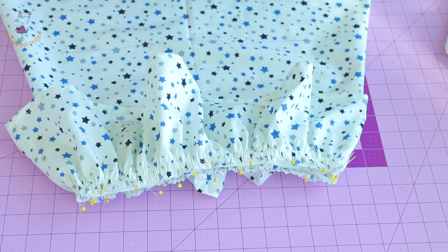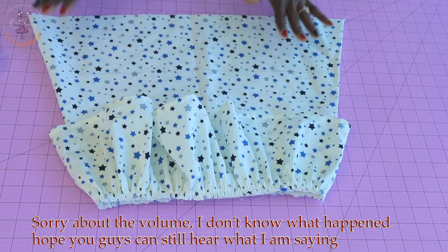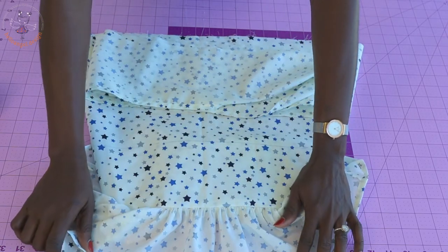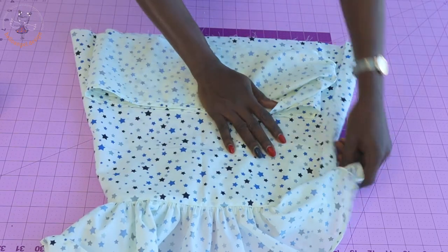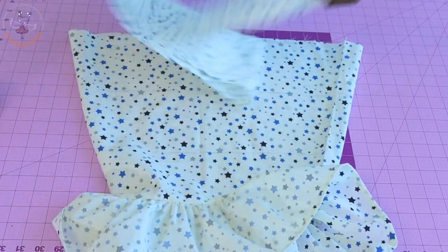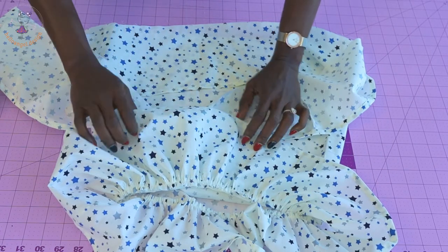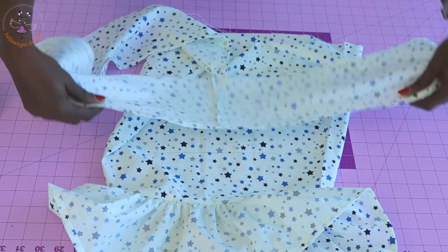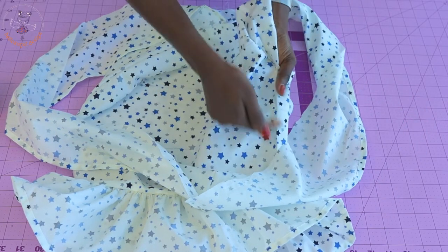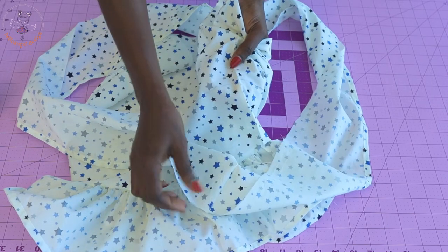Go ahead and top stitch with one centimeter seam allowance. I have stitched my first layer. Now for the second layer: open your first layer and push it out of the way. Pick your second layer ruffle fabric — this time we place it differently from the first layer. Open it out: match the side seam of the ruffle fabric with the side seam of the skirt, both front fabrics facing each other, and put both side seams together, securing with a pin.